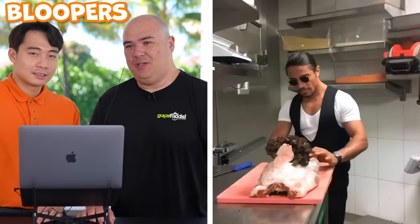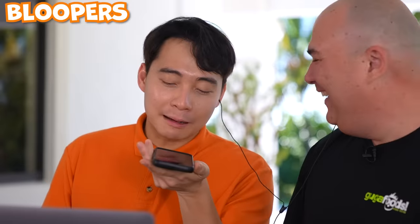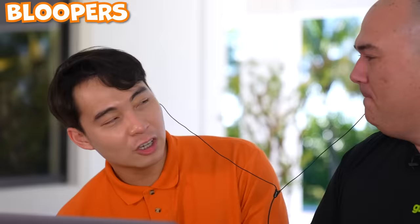Hey Siri, show me the loneliest person in the world. This guy. We're not talking to you, shut up! Reminds me of my ex-wife — always jumping into my conversation. They're always listening. You ever get so lonely you turn your Siri into a female voice? You feel like a woman in your pocket.